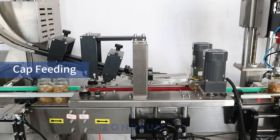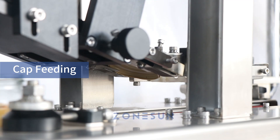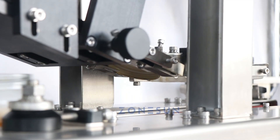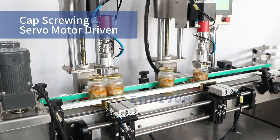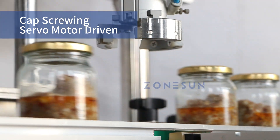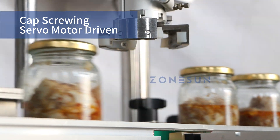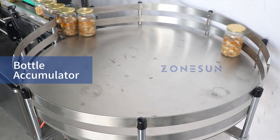Our cap feeding mechanism takes care of the seamless integration of caps into the bottling process. It precisely positions and releases the caps onto the bottles, ensuring a snug fit. As the bottles pass through, the dual head capping mechanism, driven by servo motors, carefully tightens the caps with a three-jaw design, ensuring a firm and consistent closure on every bottle.